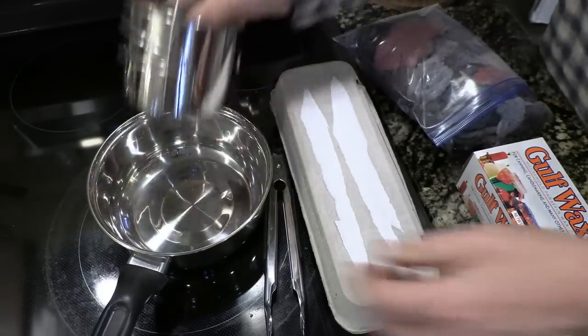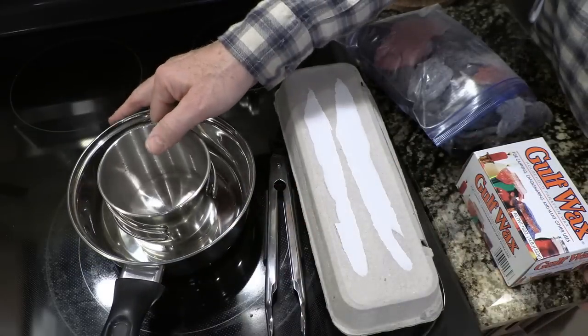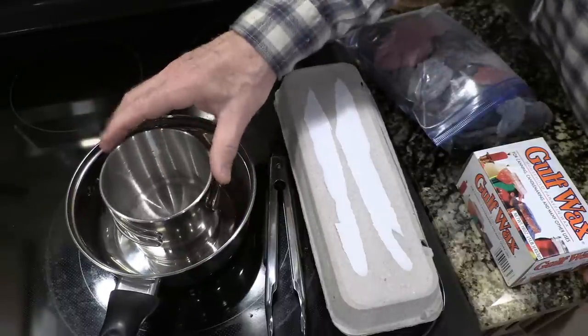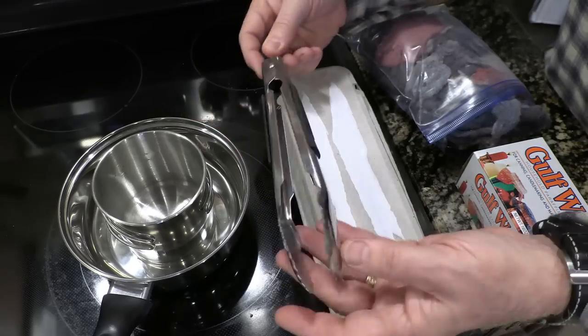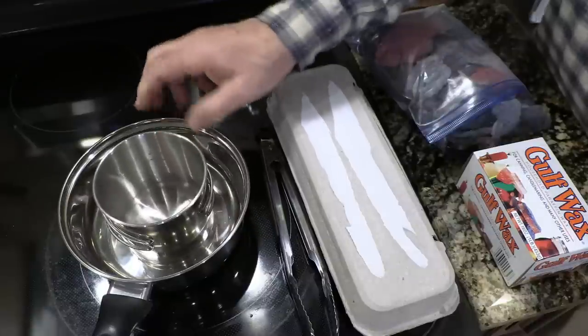Have a small little pot and I would recommend getting one that you don't want to mess up. Then something to put inside there to melt the wax — we're going to kind of do a double boiler. You can do it directly, but this just makes it easier and you can use this just for your wax. Now we've got tongs here, and we will need to get this out of the hot water.